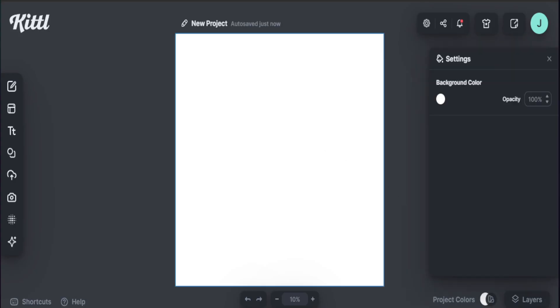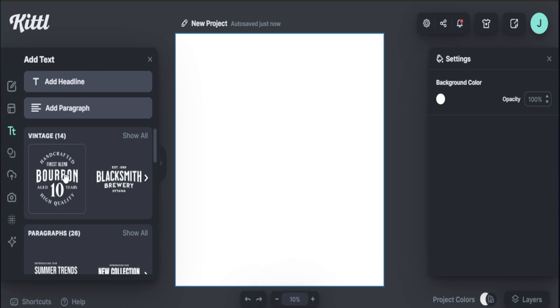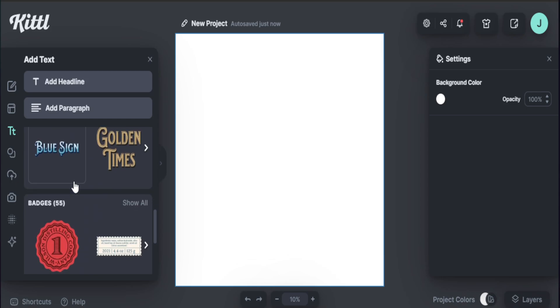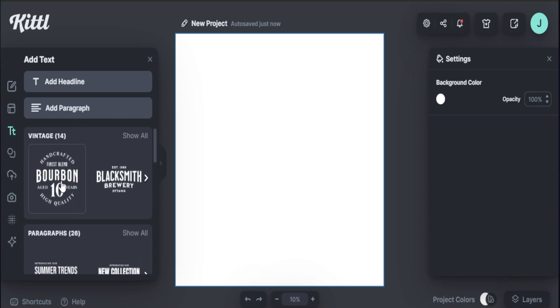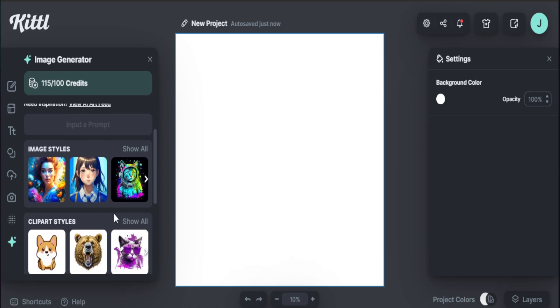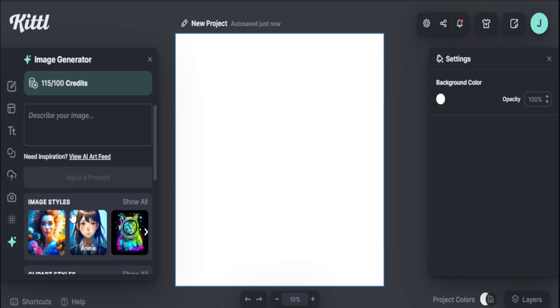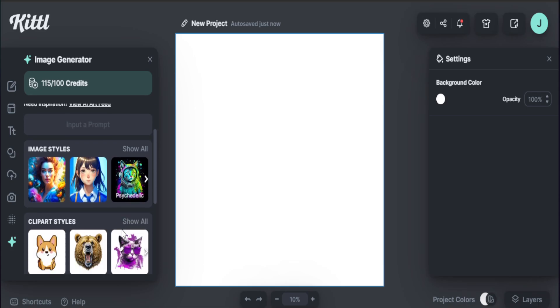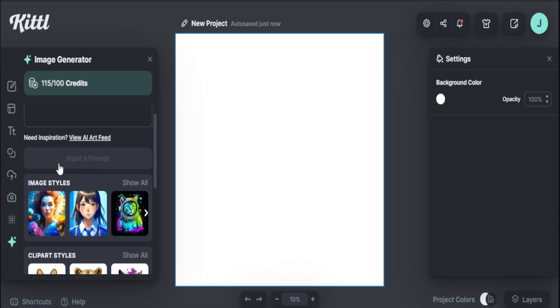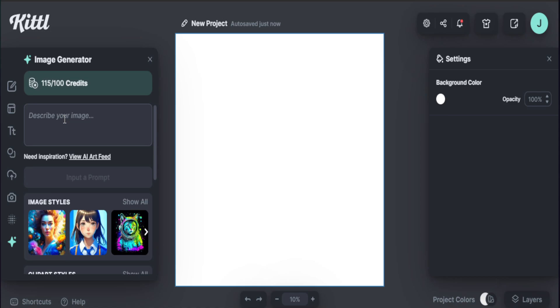One of the helpful things about Kittle is that they have a ton of different text styles that are already pretty good and trending on Etsy itself. So we can definitely start here and find some things available, as well as the option to create different AI designs if you are trying to find an element that's not visible here. You really have a lot of things available if you're trying to create something specifically for your product that's not found elsewhere — you can create that right here using their AI system.